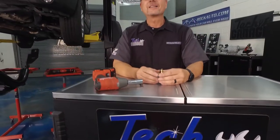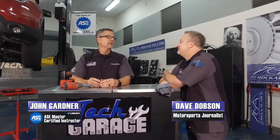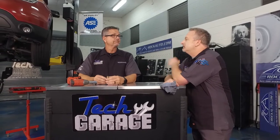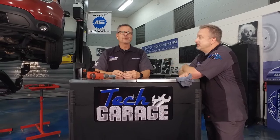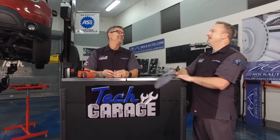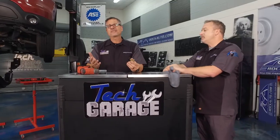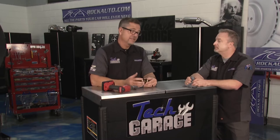Welcome to Tech Garage presented by RockAuto.com. We got our Explorer up in the air and we're ready to go. What are we doing? Well we have no codes. Is it knocking? Not knocking. You're going to supercharge it? That would be cool. Nah. Well Dave, we do so much extensive diagnostics here at Tech Garage, everybody always asks can we accessorize a vehicle? Hey, we're a show for the people so this is going to be pretty neat.